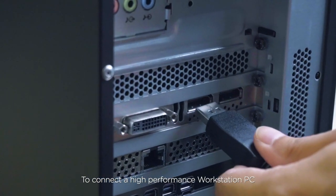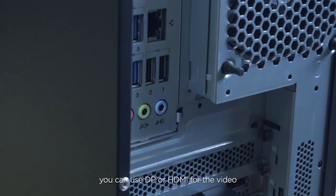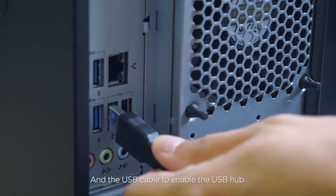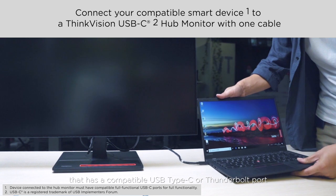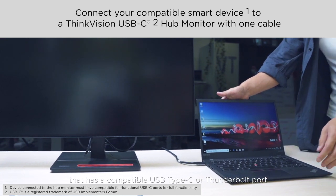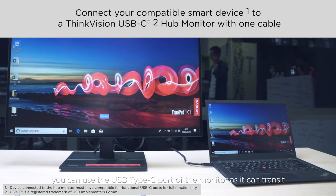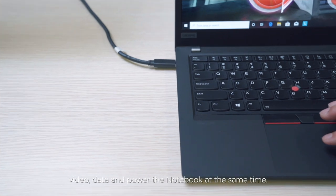To connect a high-performance workstation PC, you can use DP or HDMI for video and a USB cable to enable the USB hub. If you are connecting to a notebook that has a compatible USB Type-C or Thunderbolt port, you can use the USB Type-C port of the monitor, as it can transmit video, data, and power the notebook at the same time.